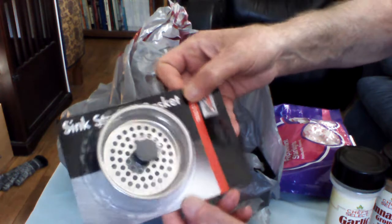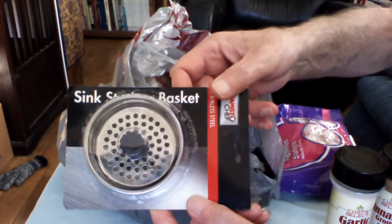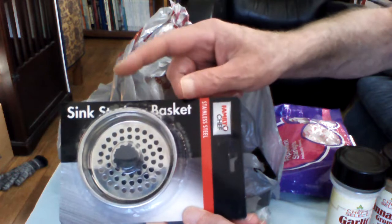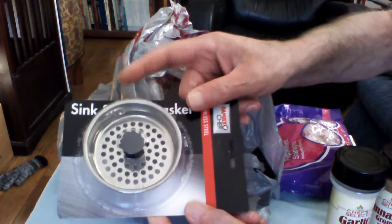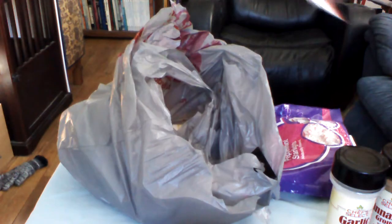That didn't happen to be in here, but we need one of these. If you don't have a septic system and you're running on a city sewer system, you might want to use one of these, because you might lose something and you can retrieve it. So that was an extra — didn't mean to have it in the bag.